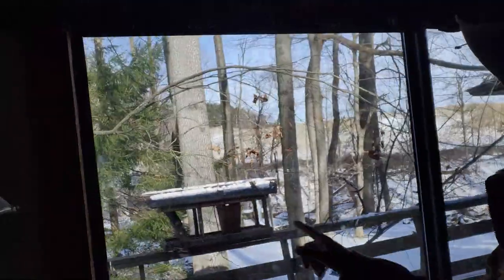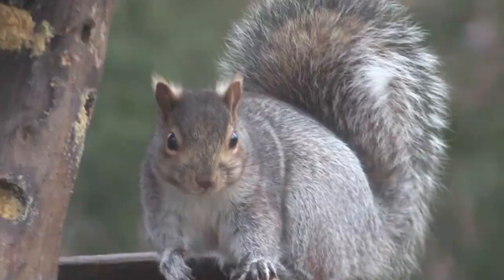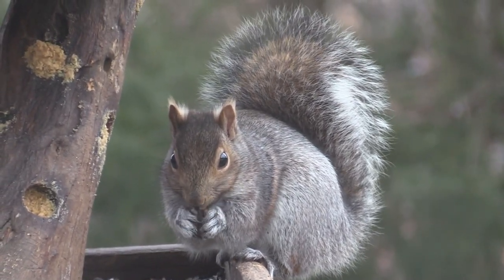They've got this bird feeder right there, and they have a big problem with squirrels coming up eating all the food — sparrows, starlings, just all these pests. I wouldn't call squirrels pests that much, but when they come up to the feeders like that, they do become pests. So I'm going to be shooting a few squirrels. Hopefully I can shoot a few sparrows, and then afterwards we're going to cook the squirrels that I shoot, so stay tuned — you're going to love it.